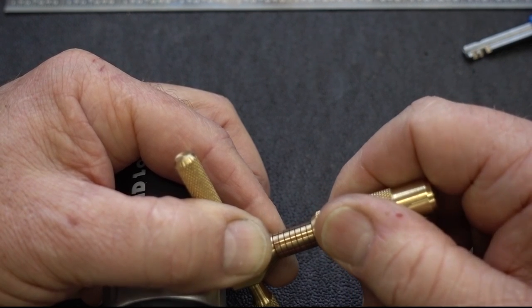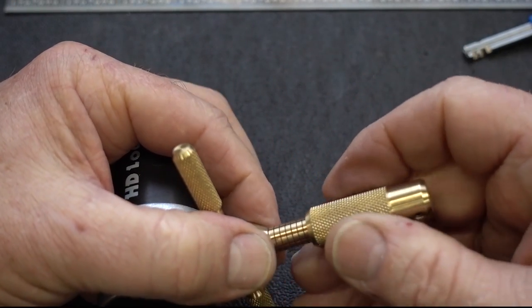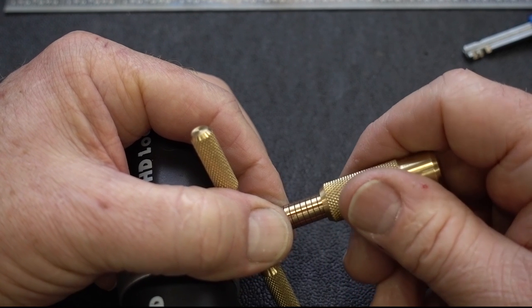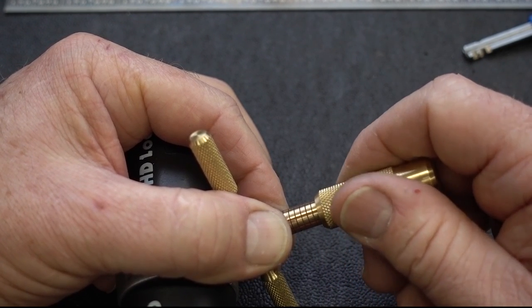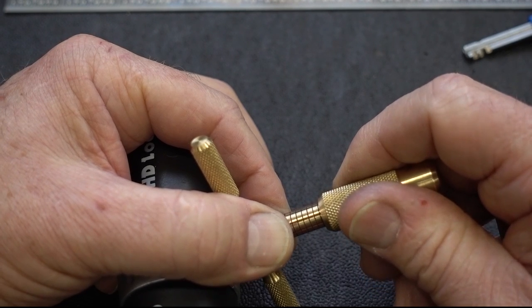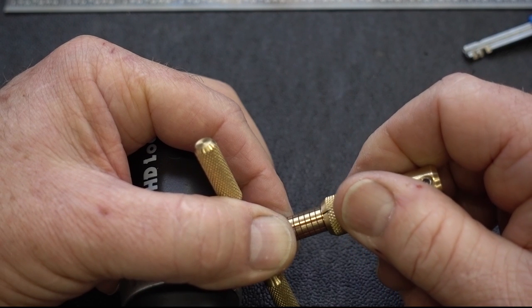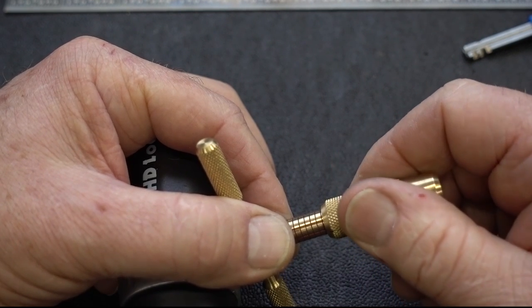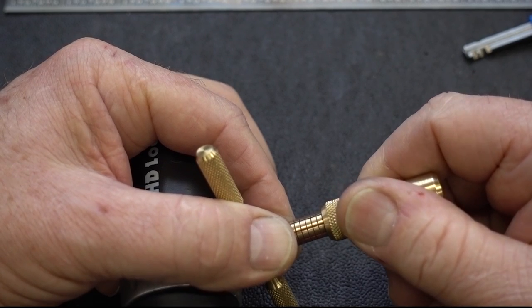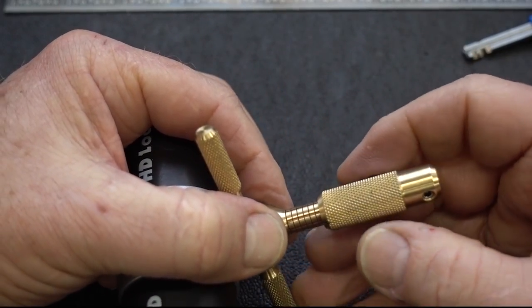These discs in this lock are very thin. I do not have an open — my tensioner lost its engagement with that tensioning disc. Okay, that's not an open. I've lost the engagement.